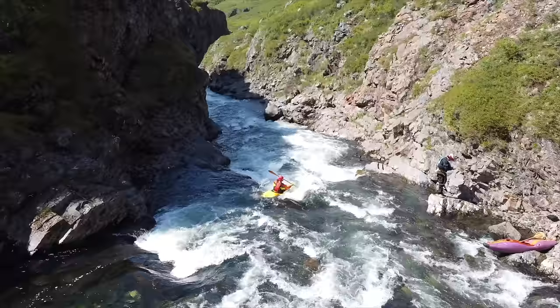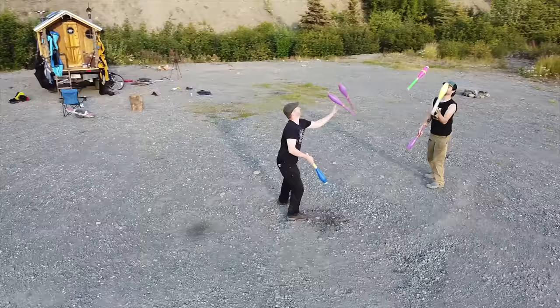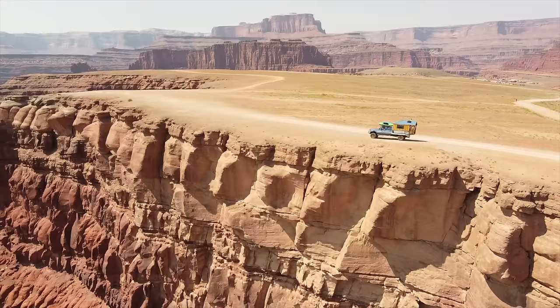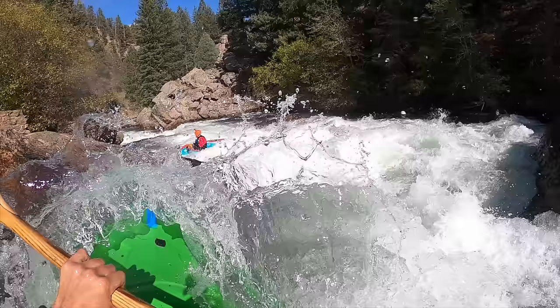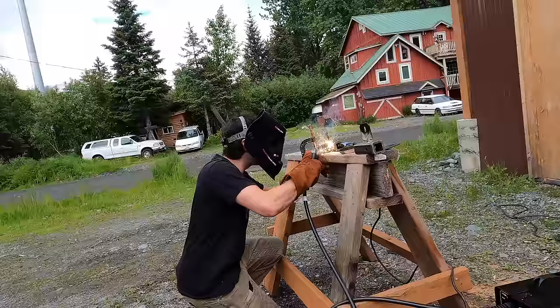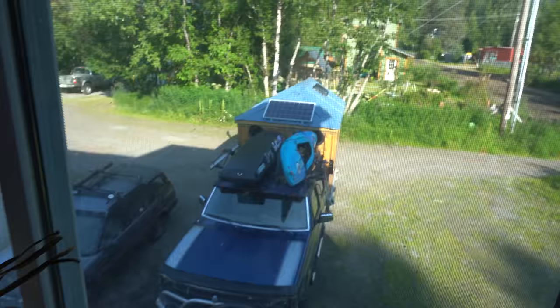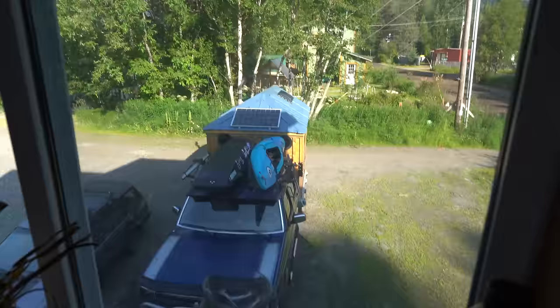What's up y'all, it's Timmy and today we're going to remove the truck house from the truck. So let's go do it. It's nice and early in the morning and I'm in my little cabin right now. We're gonna go outside and remove the truck house from the truck, so let's go do it.